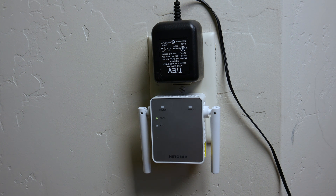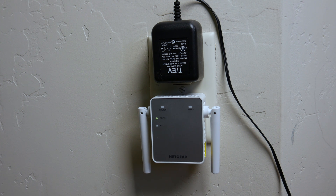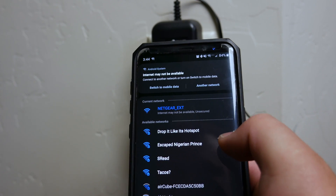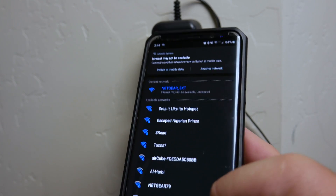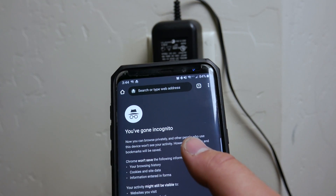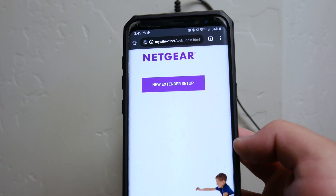Connecting with the web browser setup — it says on page nine of the manual: use a Wi-Fi network manager on a computer or Wi-Fi device to find and connect to the Netgear EXT SSID Wi-Fi network. After the connection is established, the device link LEDs light up. Then launch a web browser and enter www.mywifiext.net in the address field. So on my phone, I can see the Netgear EXT network — I'm going to go ahead and connect to that. Internet may not be available and it says unsecured, and that's okay. I've launched an incognito browser window, going to mywifiext.net, and you can see it takes us to the Netgear website where it says 'new extender setup.'